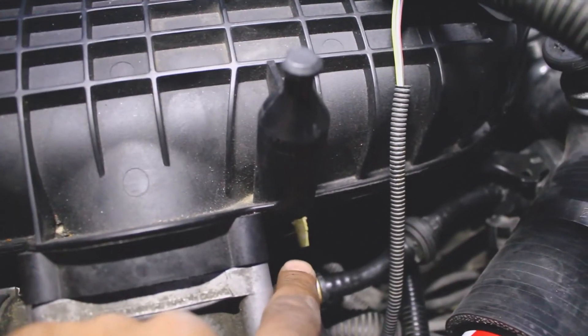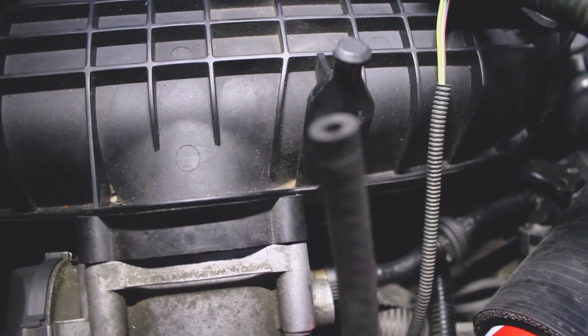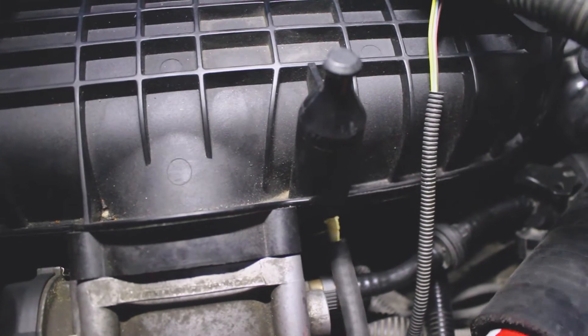To try to fix the leak, all I did is wrap that tiny nozzle in some Teflon, because the hose I was using is actually upgraded so it's bigger than the factory one. Let's see if this rectifies our issue.